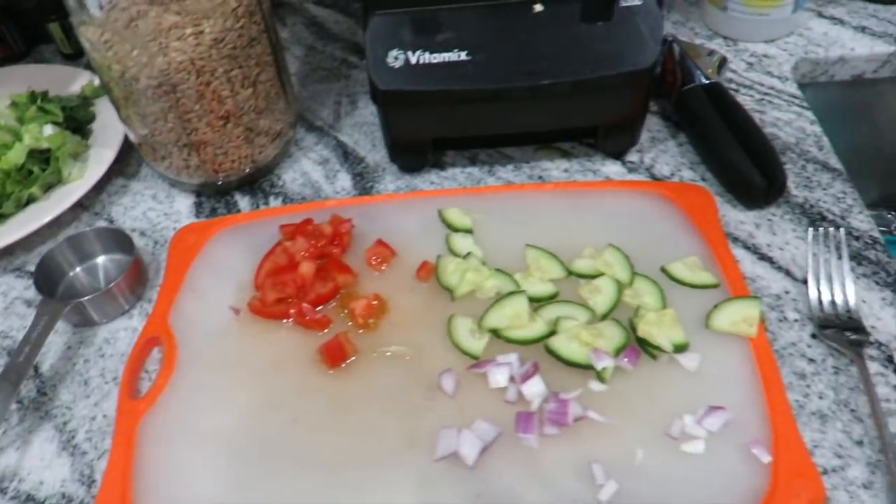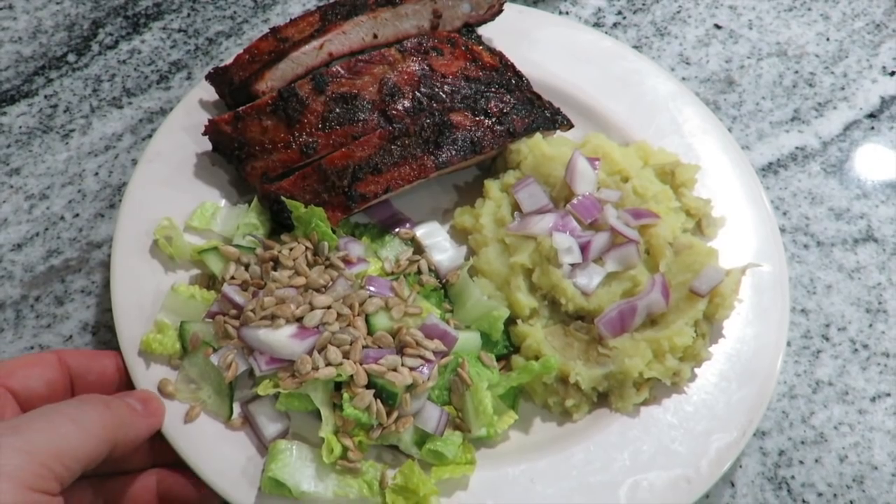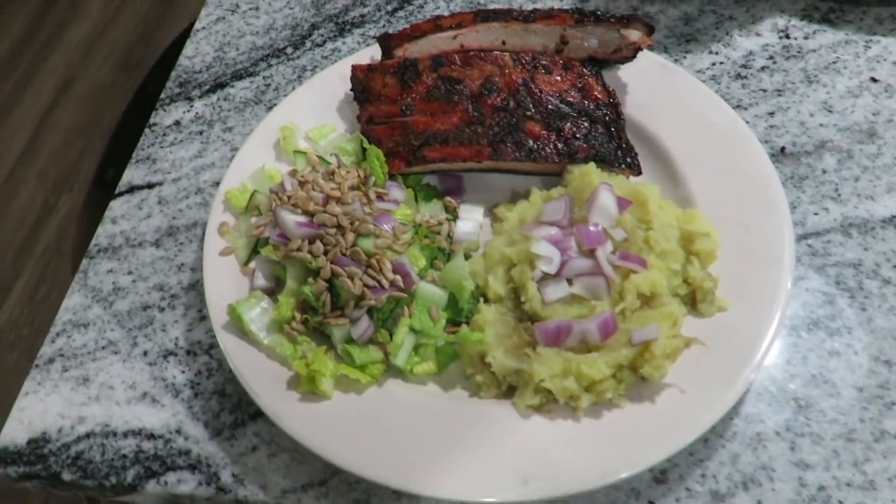So we got mashed potatoes — Yukon golds with the skins left on — and then all of our salad fixing stuff. I like a little onion on my taters. That's what we got for dinner tonight on Sunday night. The price breakdown on this was about a little over $34 for everything — that's all the salad stuff, the potatoes, the meat, everything. So $34 and that's gonna be two dinners, so it'd be $17 a dinner for five people — roughly $2.80 a meal or something like that.